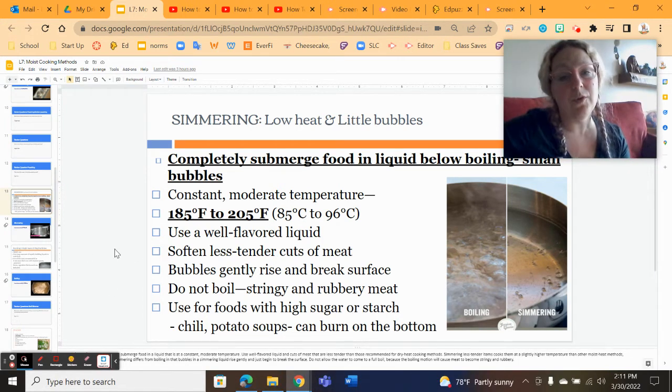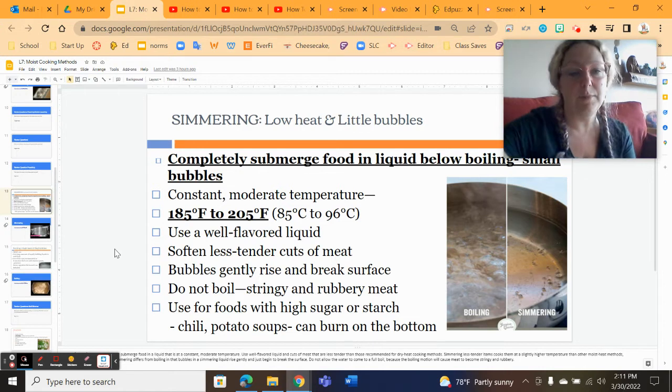For this video, I'm going to be covering the second part. This is part two of the moist cooking methods. We're going to be looking at simmering and boiling, and steaming and blanching.